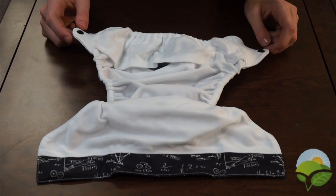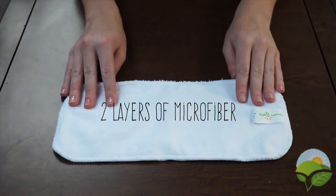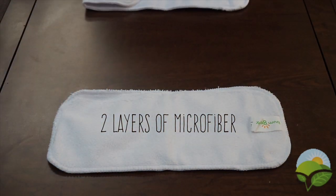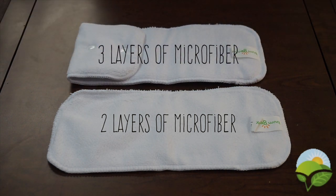Each BumGenius 4.0 diaper comes with a pocket diaper shell, a newborn insert, and a one size insert. The two inserts can be used together for older babies and heavy wetters.